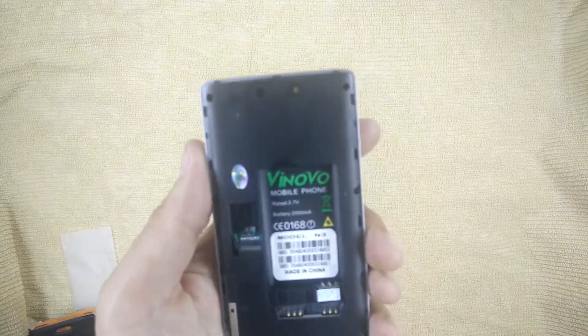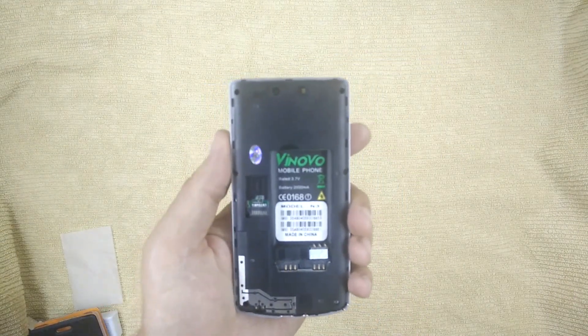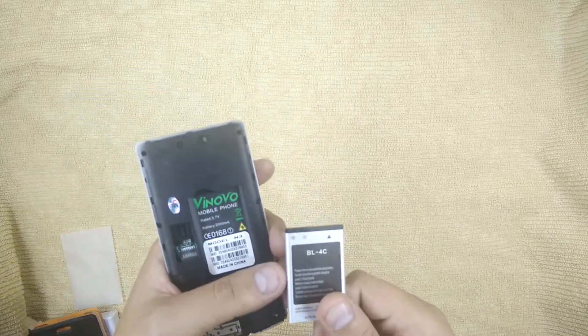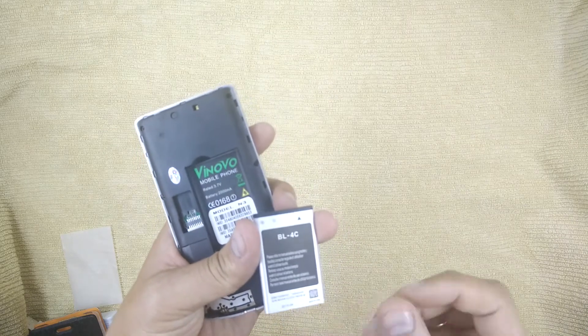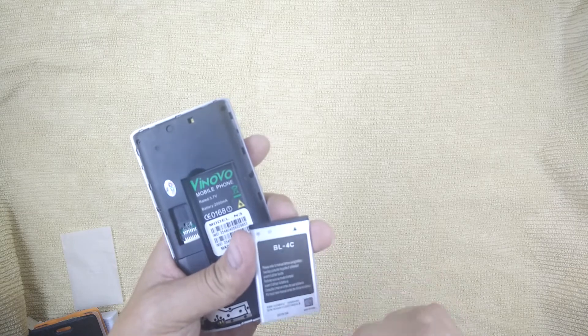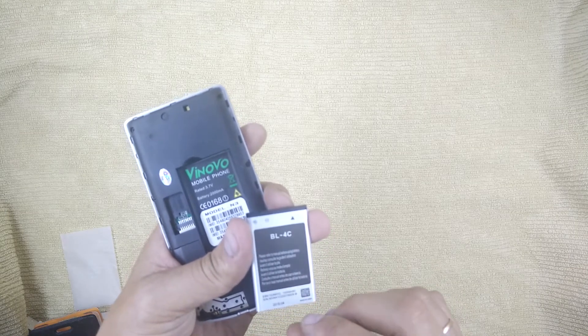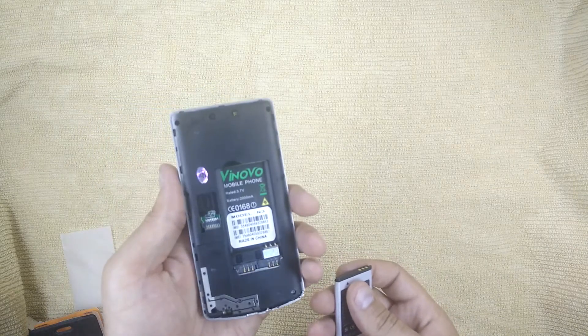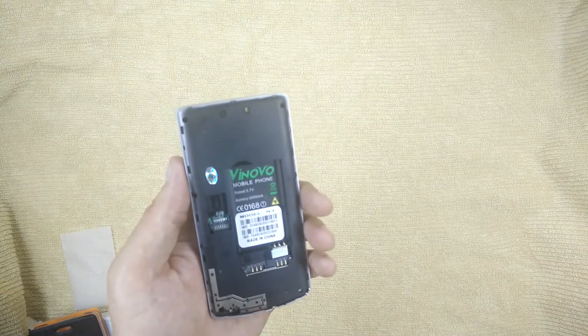The battery is completely dead. Here it says the battery is 2000 mAh, but the actual battery is only 1000 mAh — the battery is BL4C. It is very small compared to the phone. The battery compartment holds 2 SIM cards.